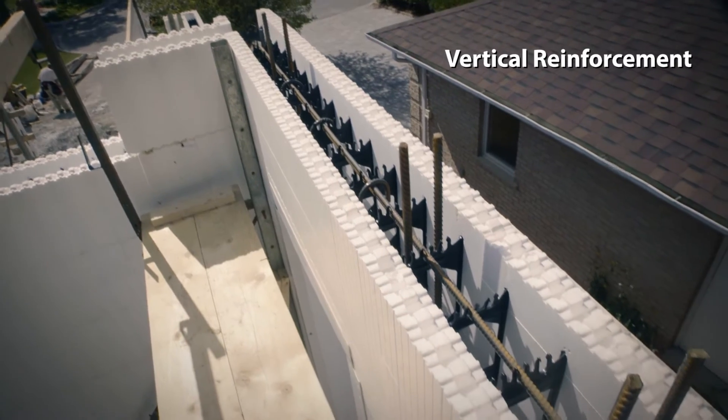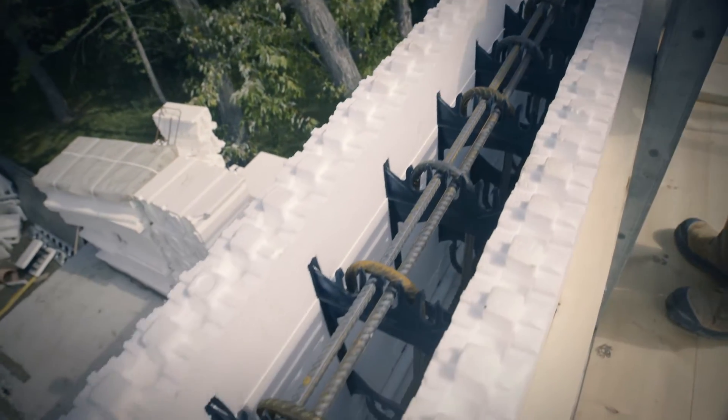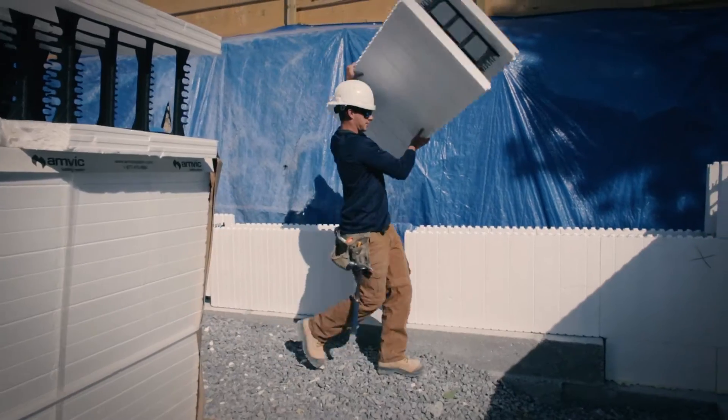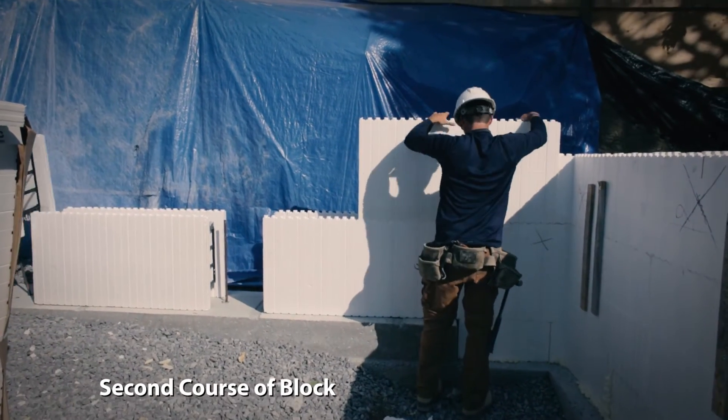Place vertical rebar after the wall has been stacked to the desired height. Install vertical rebar between horizontal rebar creating a basket weave. Start at the corners, placing corner blocks in the opposite direction, creating an offset in the vertical seam.